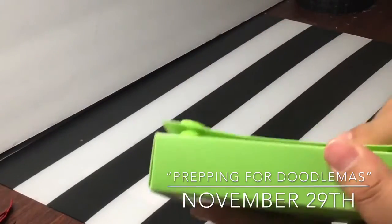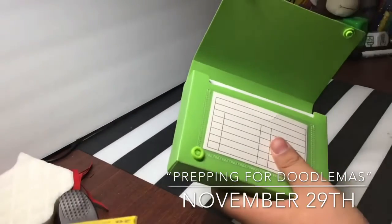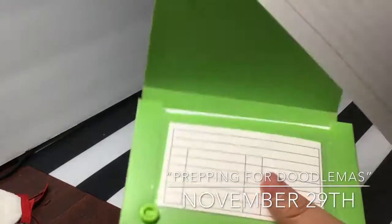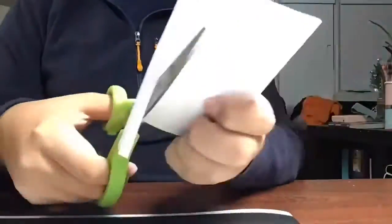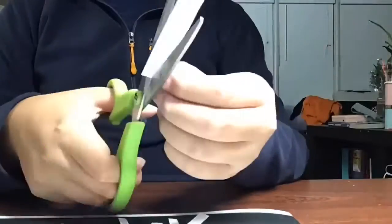Hello everyone, welcome back to my video on my channel. Today is the prepping video for Doodlemas. It's a concept that I made up, thinking of these ideas, and I didn't show them quite clearly because I wanted it to be a surprise.